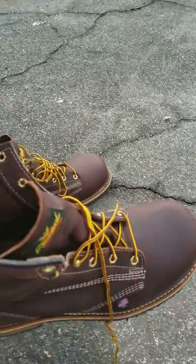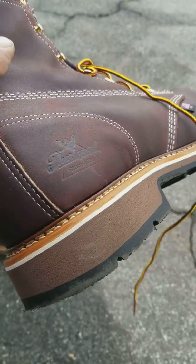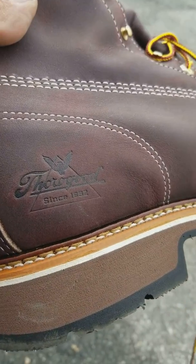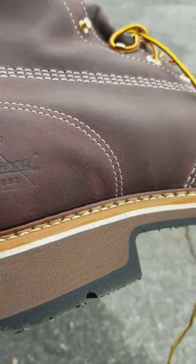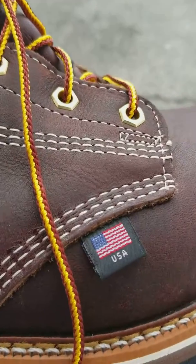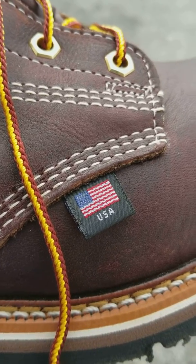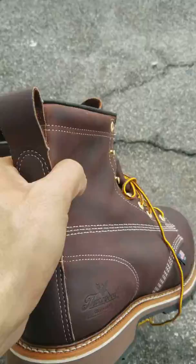I didn't record the unboxing, but I just wanted to make a quick video here before I get started. You can pick these up at the All-American Clothing Store. I think I paid about $200–$210, which is what they go for.